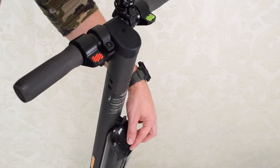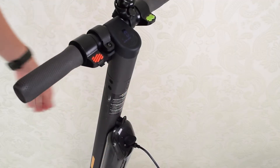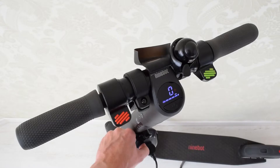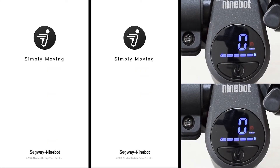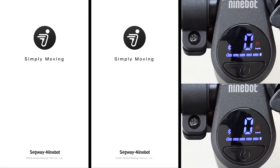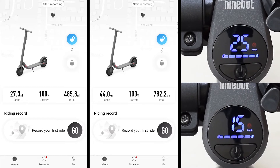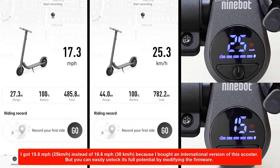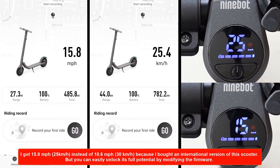Next I'm going to go ahead and charge the battery using this charging port, which charges both the external and internal batteries at the same time. The battery is fully charged and it seemed to work pretty well. Now let's start the Ninebot app and see what's changed. As you can see, the fully charged battery now gets you approximately 44 kilometers or 27 miles of range and a top speed of 25 kilometers or 15.8 miles per hour in sport mode.